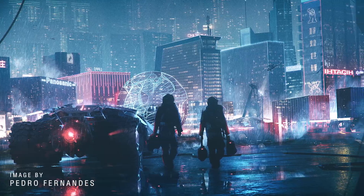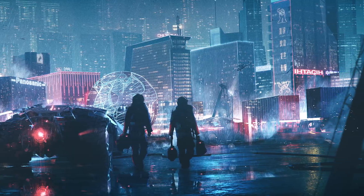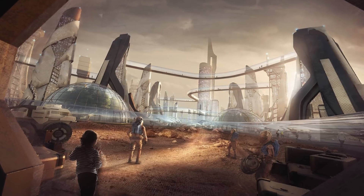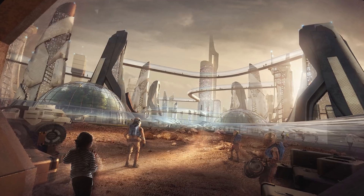We were also nominated for the CG Architect Awards with two images. We didn't win unfortunately, but the guys who won did some amazing stuff and totally deserve it — congrats to them. Also, Matteo from our team was nominated and got second place in the Mars competition, so well done to him. It's been a crazy ride these last couple of months.